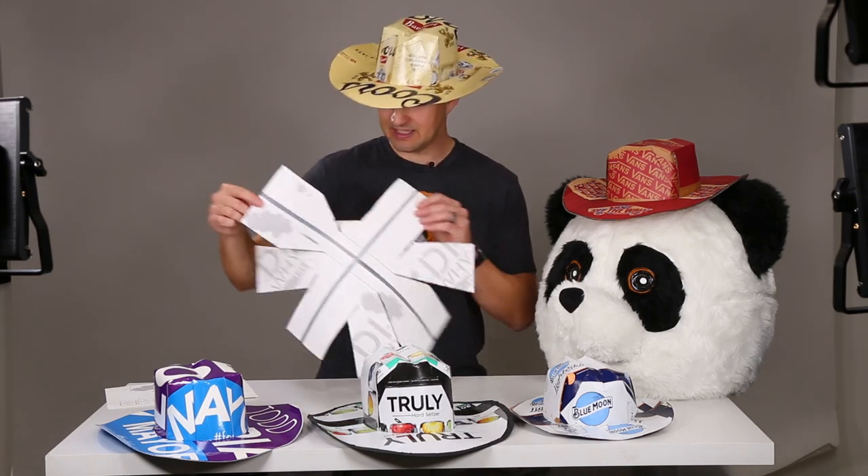After my first video — which you can see right here — I got a lot of requests for making hats out of White Claw, or my son loves Dr. Pepper, can you make one for that? So instead of making a bunch of different videos for a bunch of different beverages, I did like Kamui cosplay, which makes some amazing costumes by the way, and I designed a downloadable template. So you can download this bad boy, print it out, and you can make a cowboy hat out of pretty much anything. One of the advantages of using a template like this is that you have more control over placement of graphic elements on the hat.